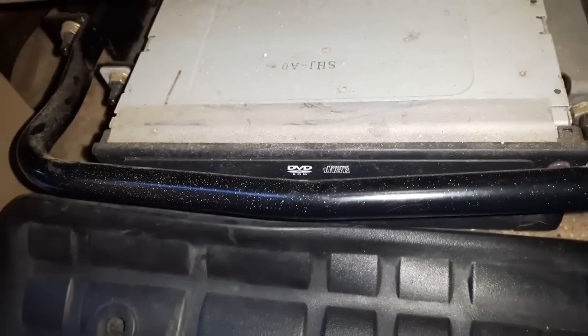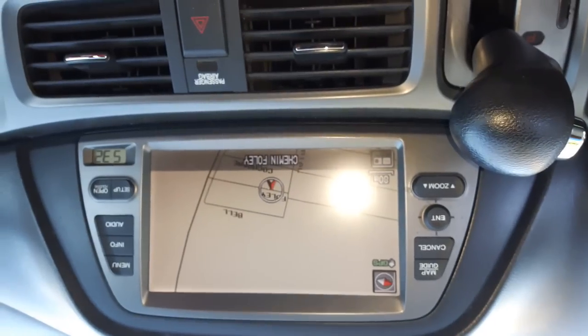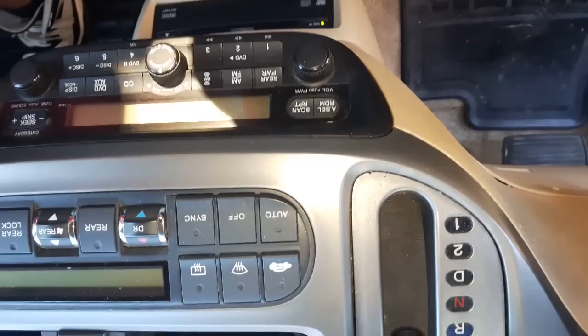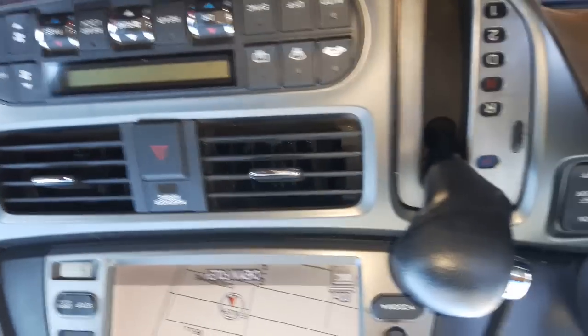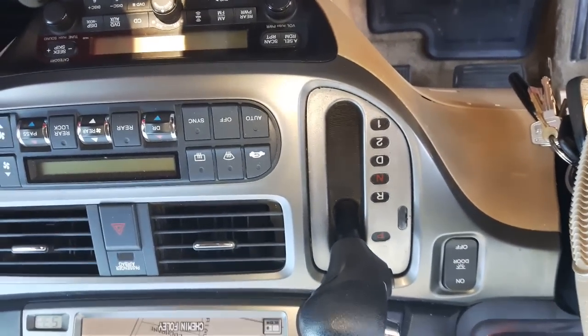Let's close it — now it's closed. Put the floor mat back on and check. There you go, it started working right away. This is how to repair the navigation error message for 'door is open' or 'no disk.' The DVD reader was not detecting the cover as closed. Hope this helps!